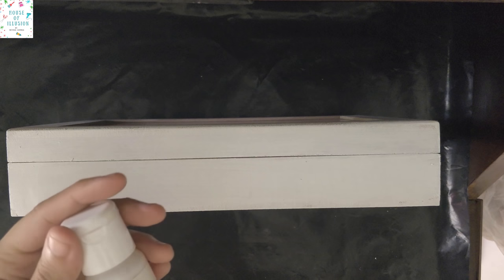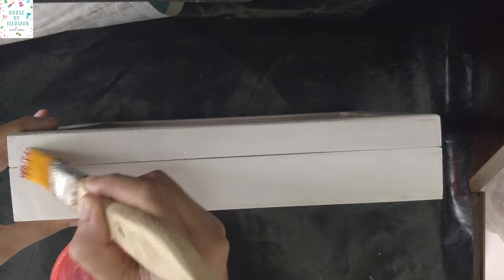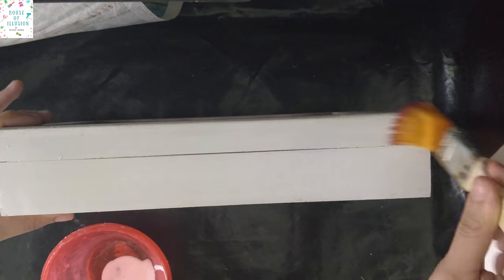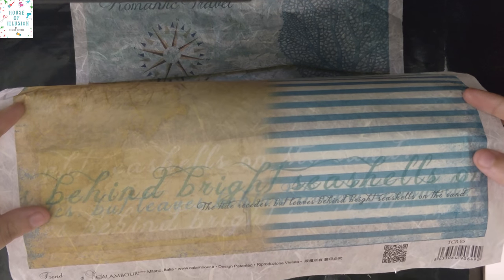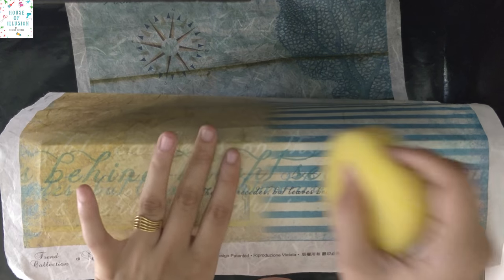I've already primed the MDF surface with two coats of gesso. Click on the popped up link to see how to apply gesso. Now I will apply a very thin layer of Craft Culture decoupage glue on the surface and stick the rice paper on it once I'm happy with its placement. Smooth it out by lightly dabbing the sponge on top of it.